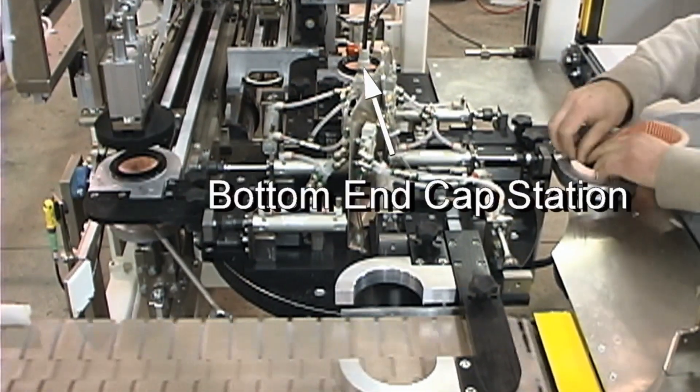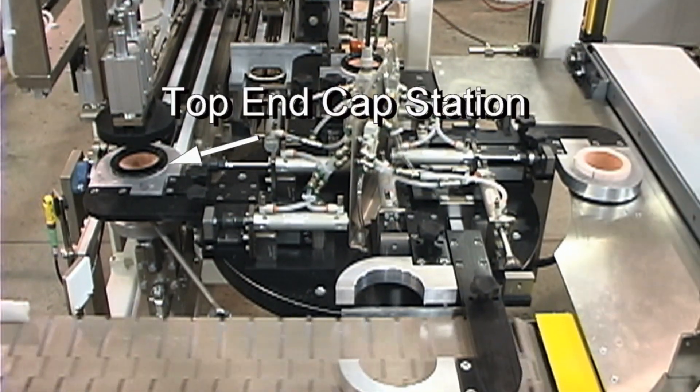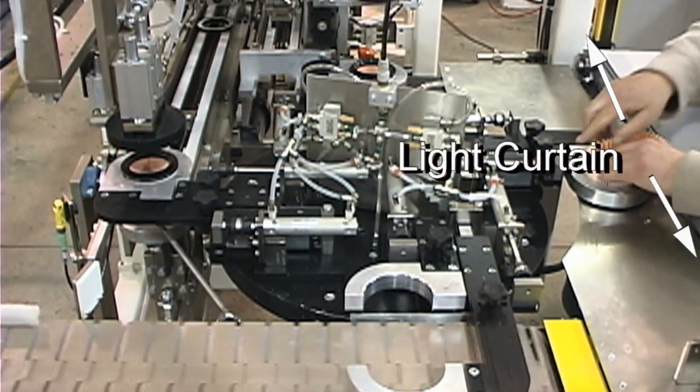Shown here is a simple manually loaded assembly dial, where an operator loads seamed pleated filter media into the dial tooling. When the operator clears the light curtain, the assembly dial can index.